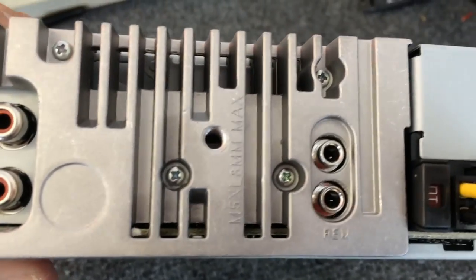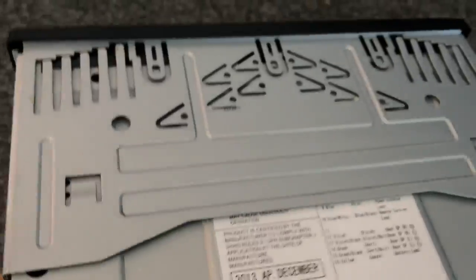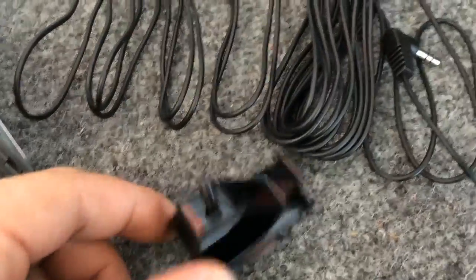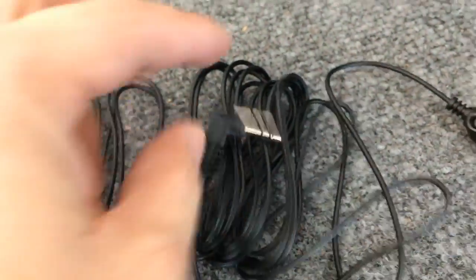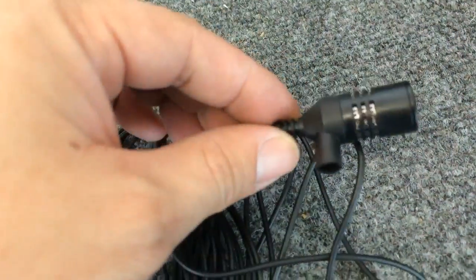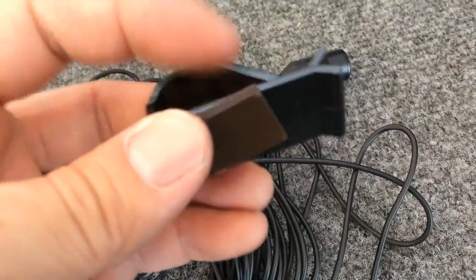It does have Bluetooth. It does have a stereo control right over here in the center, as you can see. And it does come with the mic — the mic has a little clip, a 3.5mm jack, and clips right up here with this little clip.